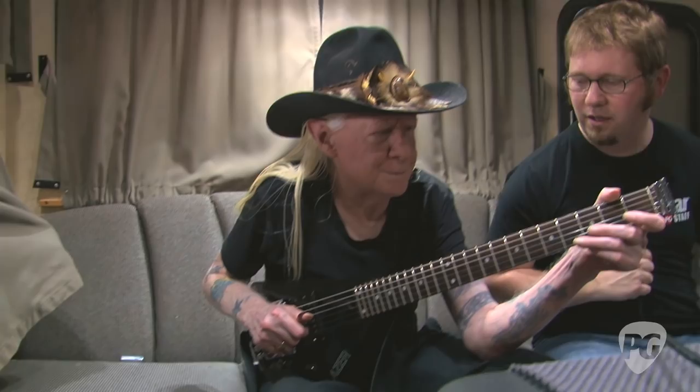Hey everybody, Jason Shadrick here with PremiereGuitar.com. We're on the bus with the legendary Johnny Winter, and he's going to walk us through some of the very legendary guitars he takes out on the road with him. So Johnny, thank you a lot for taking the time to talk to us. Sure, this one will be fun.